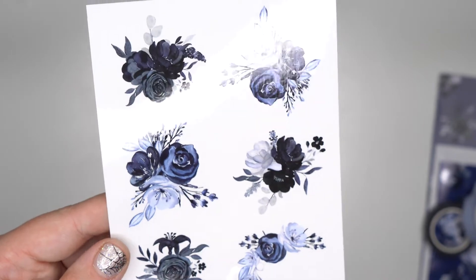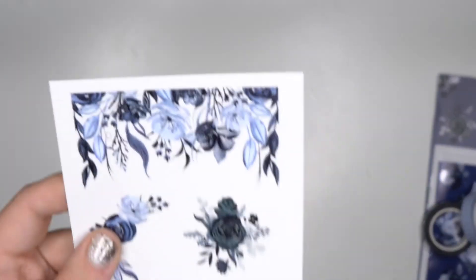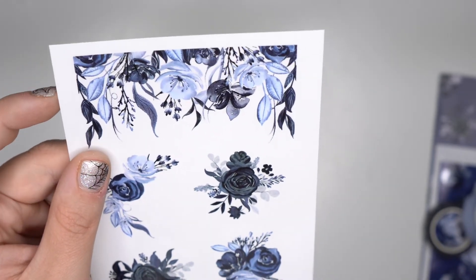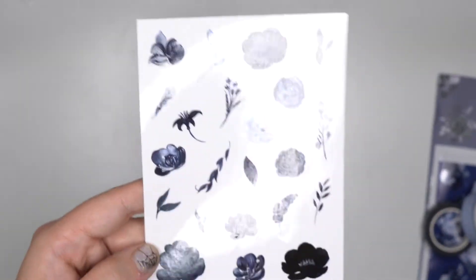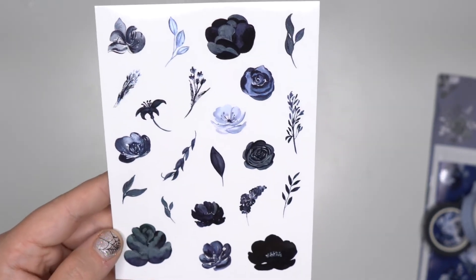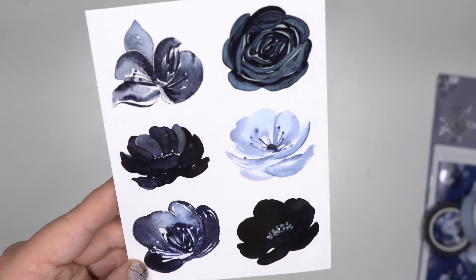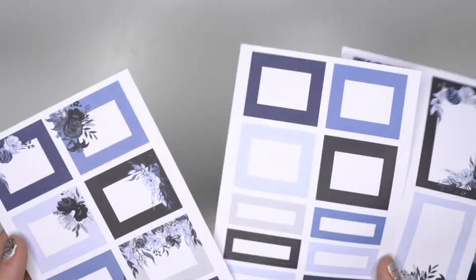Now let's look at the sticker sheets. We have some floral bouquets in those beautiful navy colors — so pretty. I love it when the design is as wide as the sticker sheet. More bouquets in navy and blue tones. Everyone has been asking for individual floral elements, so I love that she includes those — you can make your own bouquets, layer them. They're on clear so you don't have to worry about seeing any background. These are a little bigger, also on clear — super pretty, and this light blue is really pretty too.